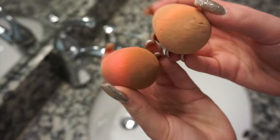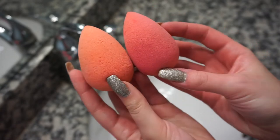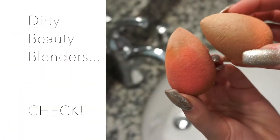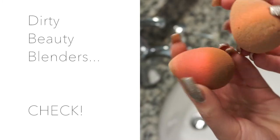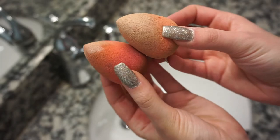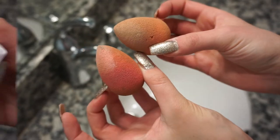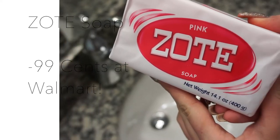Hey guys, welcome back to my channel. Today I'm going to be showing you how to get super clean beauty blenders or brushes. The first thing that I need is these really gross beauty blenders — they're disgusting right now. The Holy Grail product is called Zote Laundry Detergent and you can get it for $0.99 at Walmart.